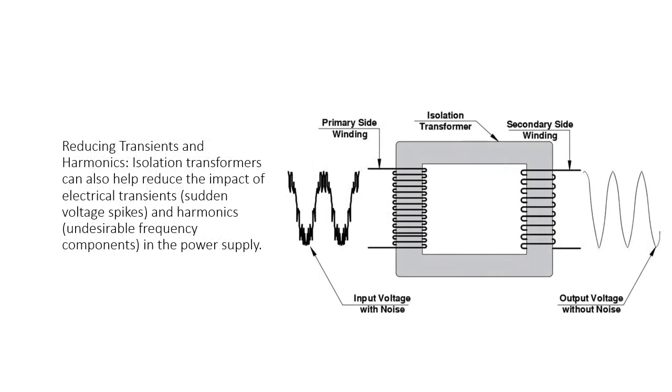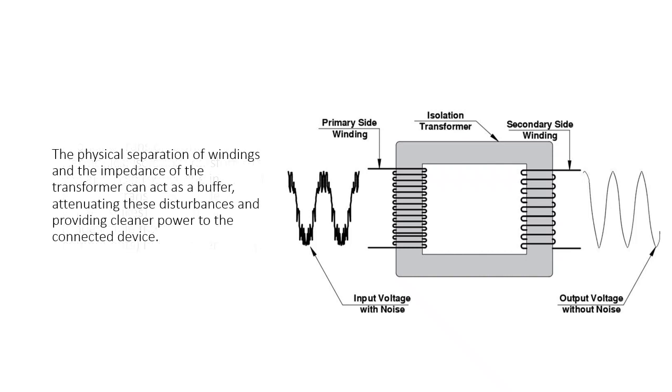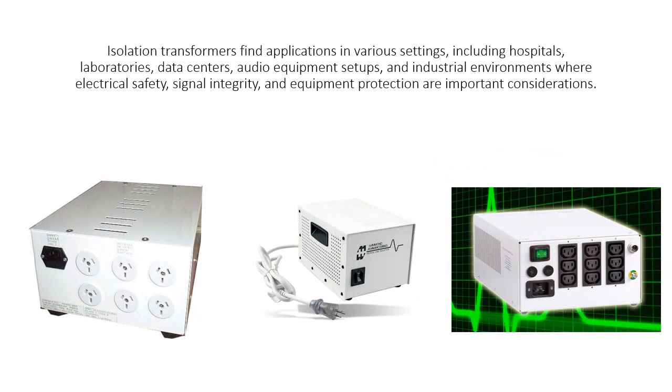Reducing transients and harmonics. Isolation transformers can also help reduce the impact of electrical transients, sudden voltage spikes, and harmonics — undesirable frequency components — in the power supply. The physical separation of windings and the impedance of the transformer can act as a buffer, attenuating these disturbances and providing cleaner power to the connected device.